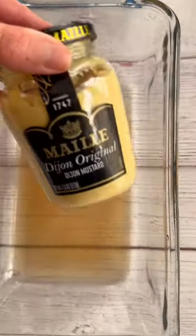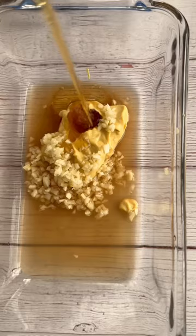Whisk together the marinade: apple cider vinegar, Dijon mustard, garlic, maple syrup, and salt and pepper.